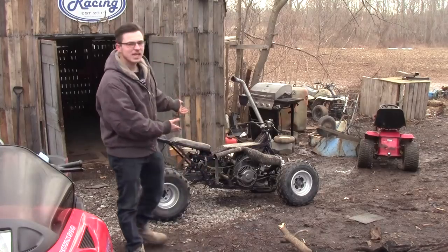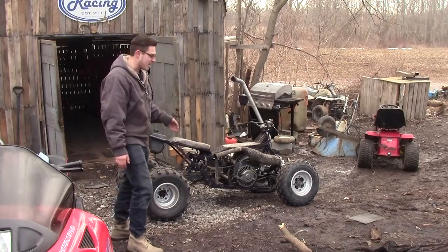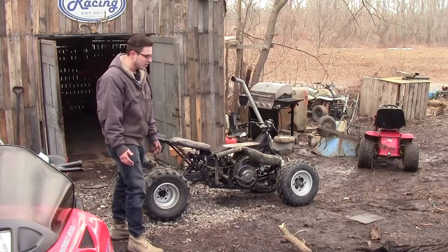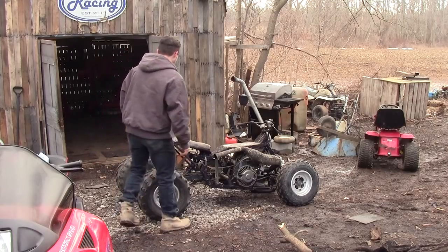Just pulled it out of the barn here and we've got to do a couple maintenance things with it. The tires are all flat, the gas is barely anything left, just enough to get it up to the garage. So I'm going to pull-to-start and ride her up to the garage. Let's see if she'll go.